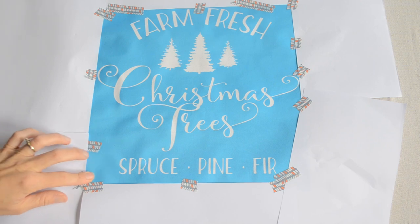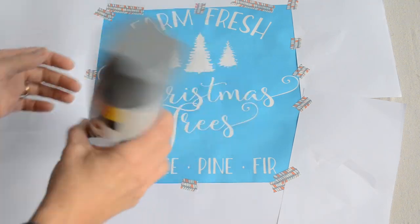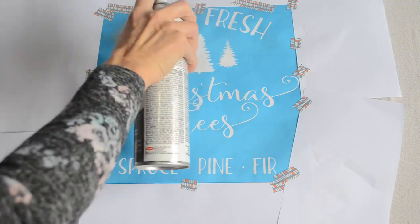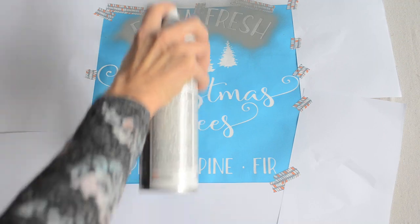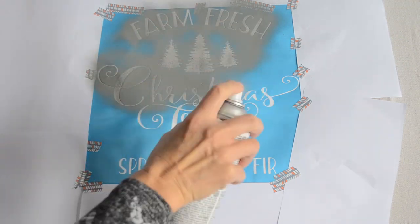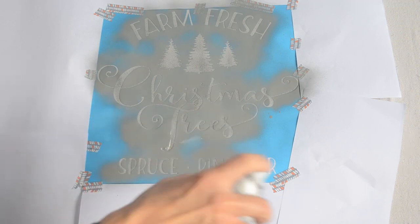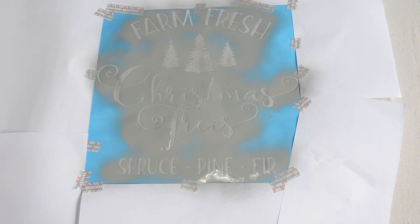I taped some paper around my design because I'm going to be using this Krylon spray paint. I like it because I used it on a rug in a previous video and I've washed it several times and the paint really stayed. So if I need to wash this pillowcase, I know the paint will not come off. But you can definitely use fabric paint and stencil it on using a stencil brush or a foam brush — I've done that before on many projects and it's turned out great. For today I wanted to do this quickly, so I just spray painted it on and I'm going to let it dry for about 20 minutes before I remove the stencil.